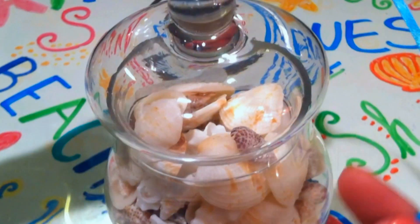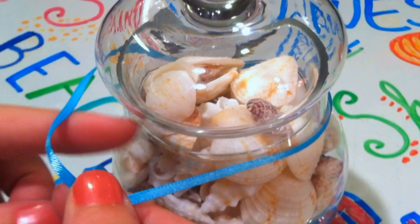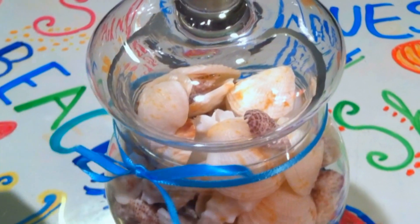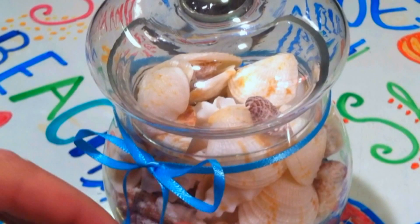Now grab some of your ribbon and wrap it around the top of the jar, then just tie a cute little bow to keep it in place. I know my bows never come out perfect, so just readjust it to make it look more symmetric.